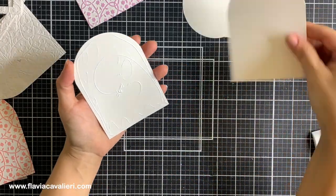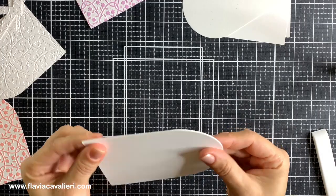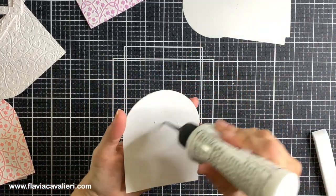Before gluing my arched panels to the note cards, I will first stack three more pieces so it has some dimension. This step is definitely optional and you can skip it if you want to.